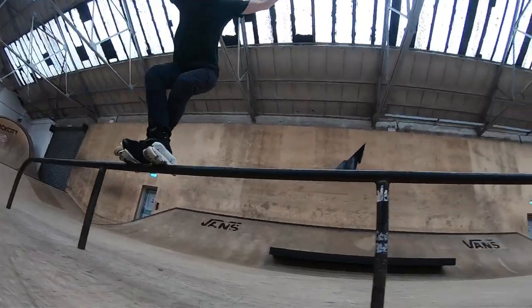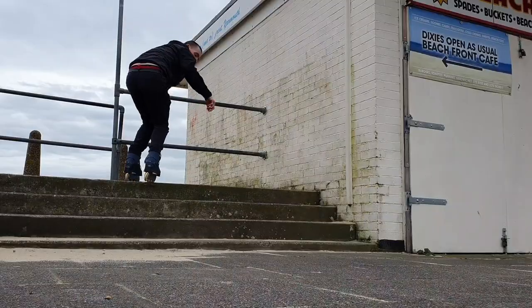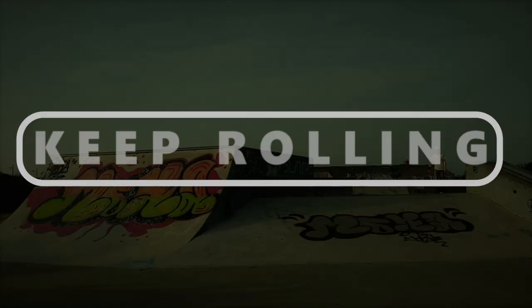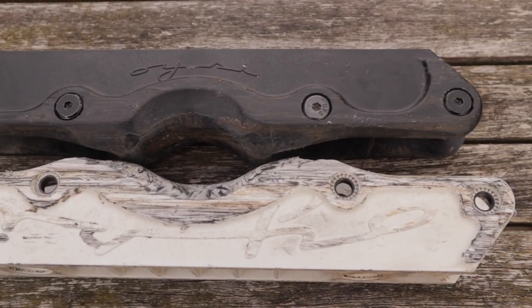So which frame is better? That's a difficult question. You're watching Keep Rolling and today we're talking about the Wish Original vs Wish Medium Frames.